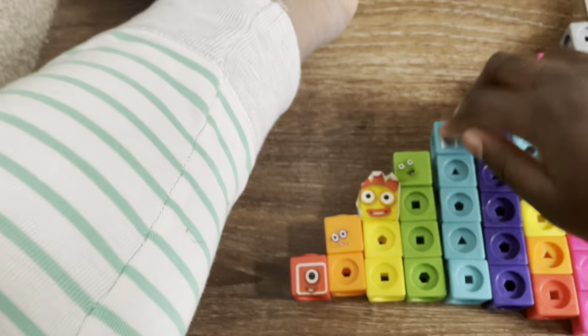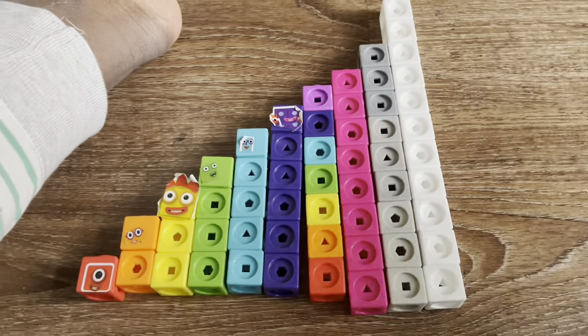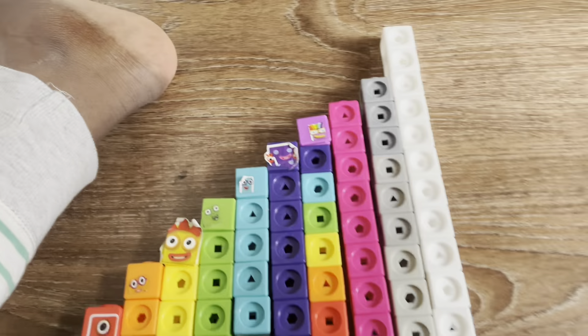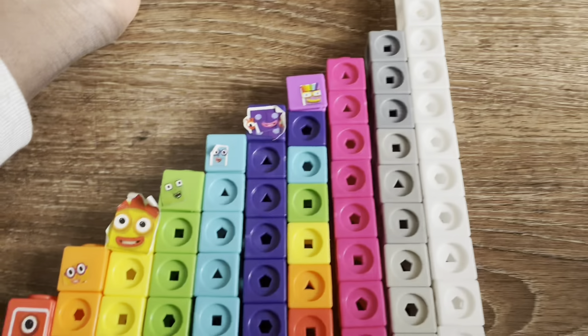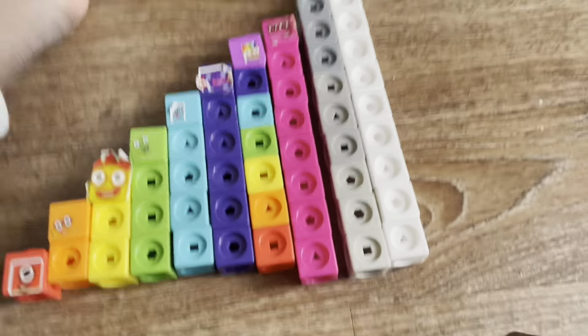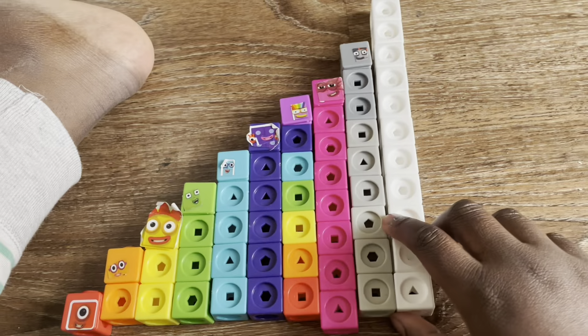One plus four equals five number blocks. One plus five equals six number blocks. One plus six equals seven number blocks. One plus seven equals eight number blocks. One plus eight equals nine number blocks. One plus nine equals ten number blocks.